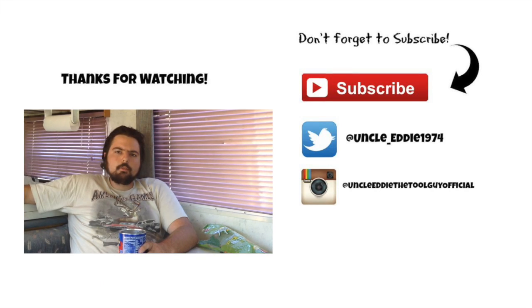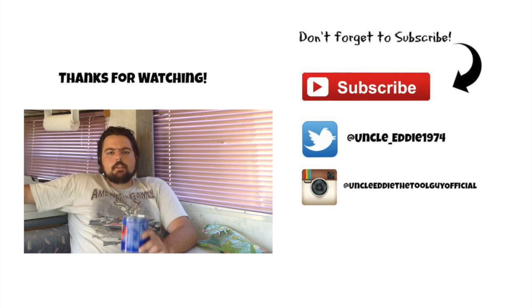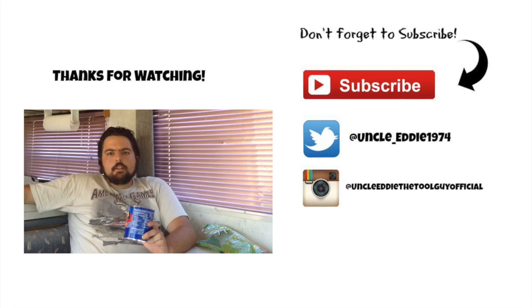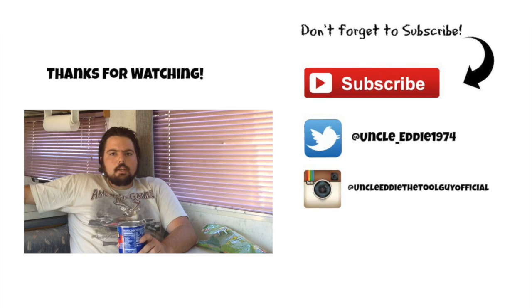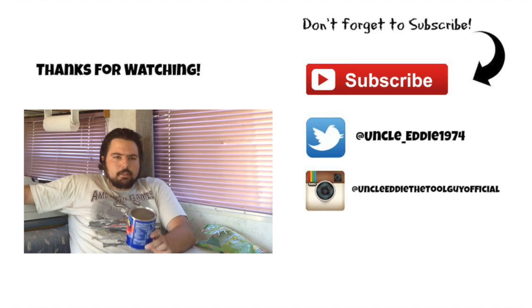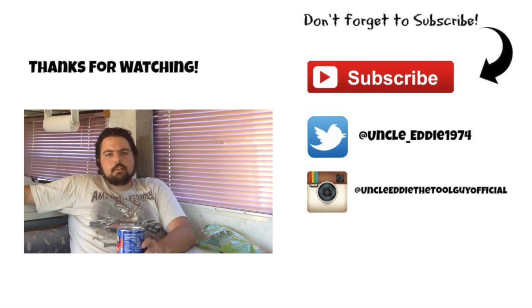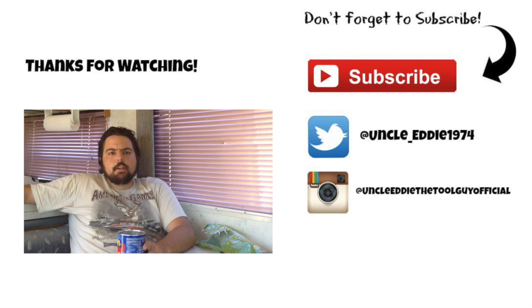Anyway, I'll see you when I see you. Uncle Eddie the Tool Guy here, hanging out in the motorhome, eating some peanuts, filming some video. Every Sunday and every Thursday we'll be releasing new videos, so make sure you hit like and subscribe to keep up with our latest tool tips, tricks, and shenanigans. You can also like us on Facebook — Uncle Eddie the Tool Guy Official — and on Instagram. Make sure you subscribe, share with your friends, like our videos, comment, and tell us what you want to know about.